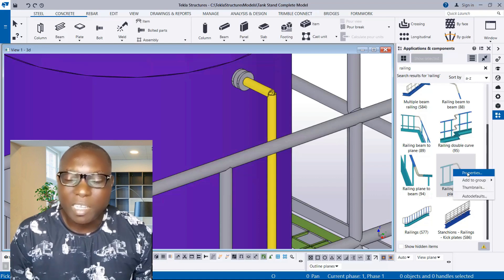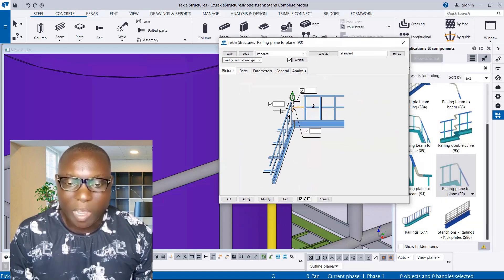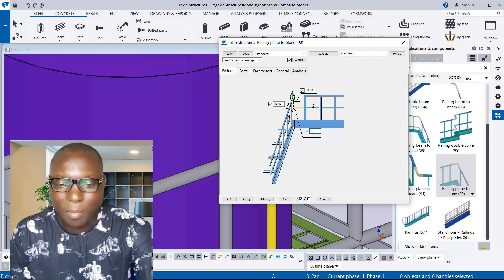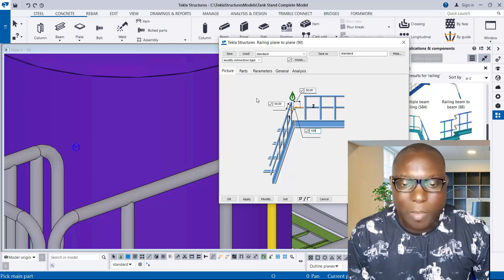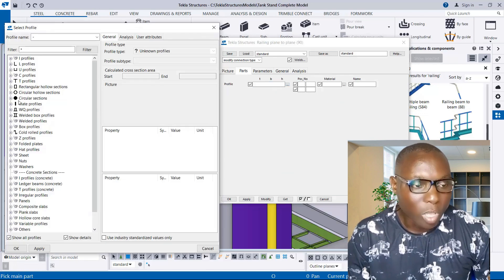Select it, right click, and click on Properties. In this properties dialog, you will have these provisions set to 50, and then also set the next provision to 50. In these provisions set the value to 100. Then make progress to Parts. Click in the profile provisions and navigate forward.